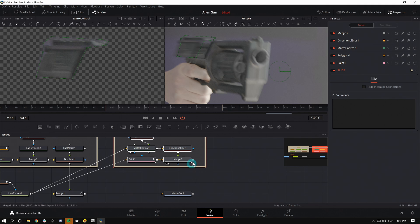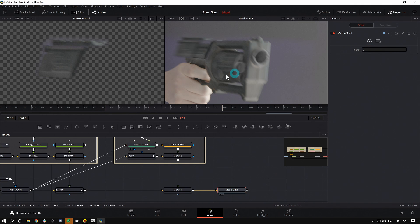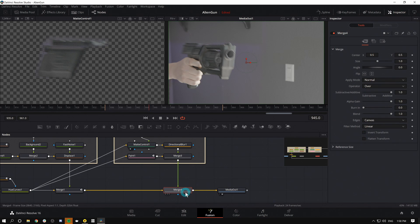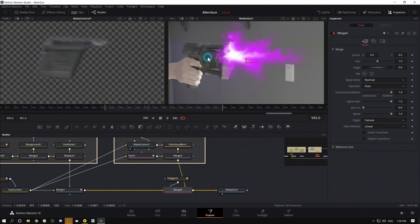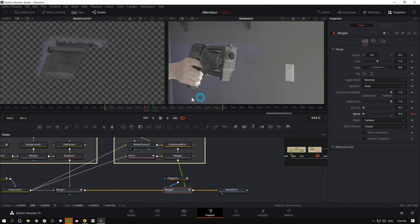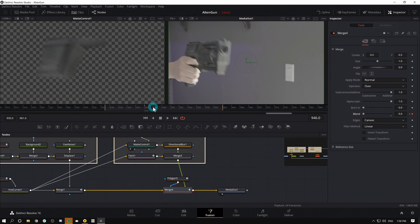We're going to merge the slide over our existing stuff. Now if we go to Media Out and load that up in our second viewer, the problem is this is overriding our muzzle flash. All we have to do is mask it so that only this part of the image appears — with my merge selected, I'll use a quick Polygon mask, soften it for good measure. And again, we're going to do the same thing: turn this on for one frame in our merge with the Blend parameter. I'll make a keyframe there for Blend, move forward one frame and turn it down, then move back two frames and turn it down.